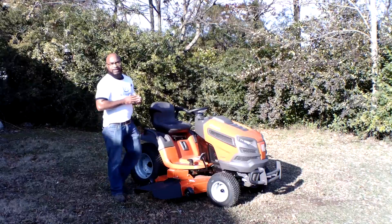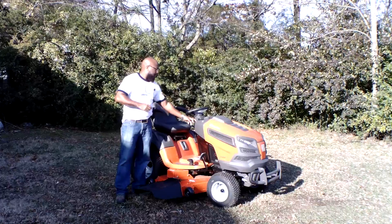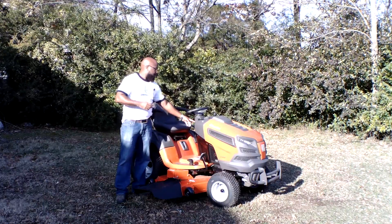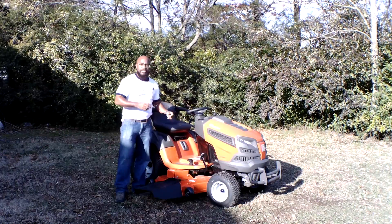One thing I do like about the SI model on this garden tractor is that it's push-button start. It's a three-digit code that comes from the factory — I think it's 3-2-1. Just let it get the unit cranked up for you.